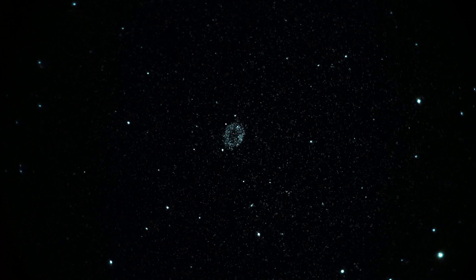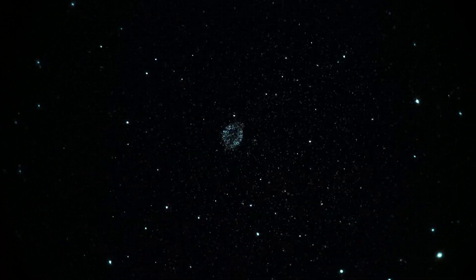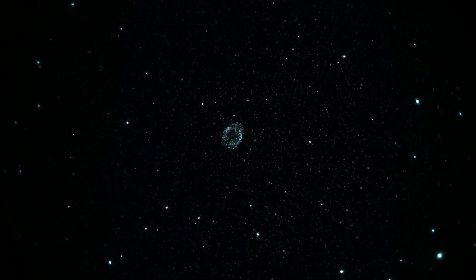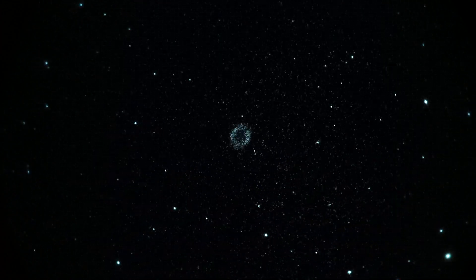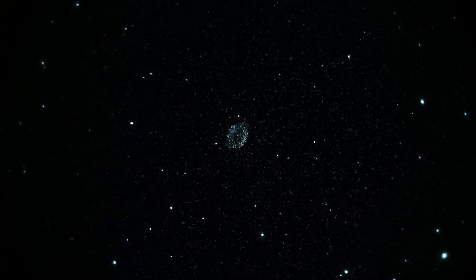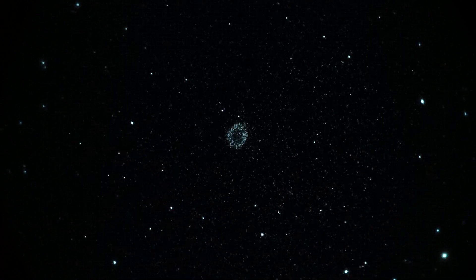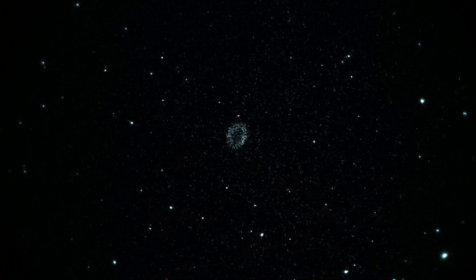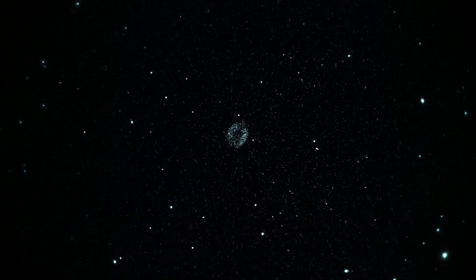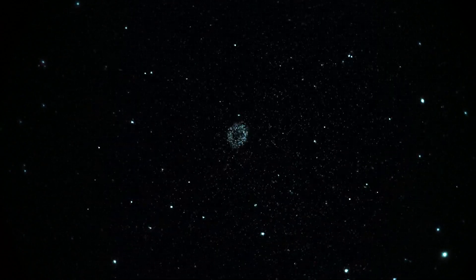Pretty obvious signs of a planetary nebula there. Got some sparkling going on — that's the scintillation, electronic noise, and a somewhat slow optical system — but you can definitely make out the structure of that thing, and you get it in real time. So anyway, take one of the Ring Nebula M57 in Lyra with a Gen 3 unfilmed white phosphor image intensifier. That's it.